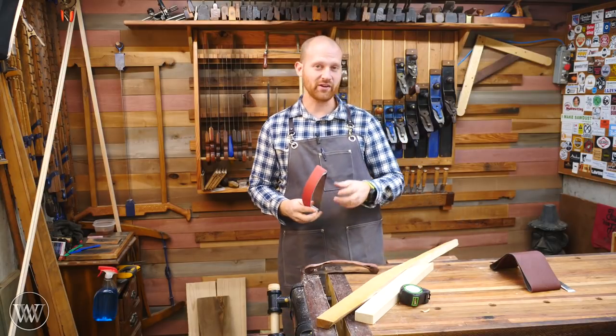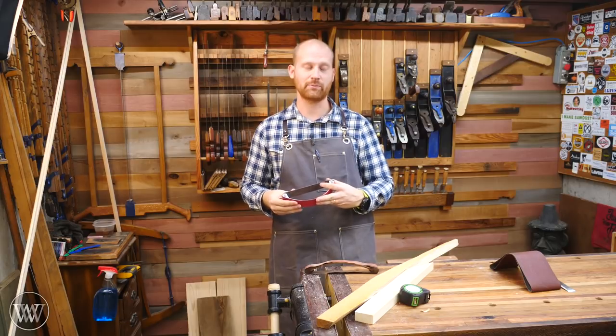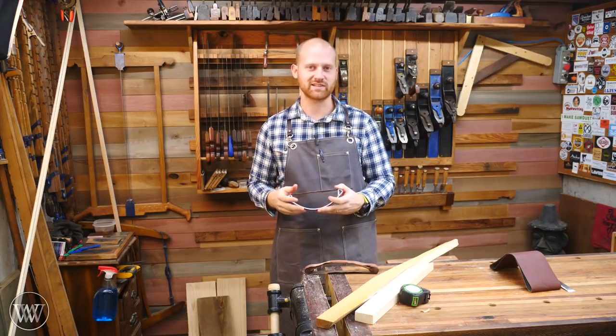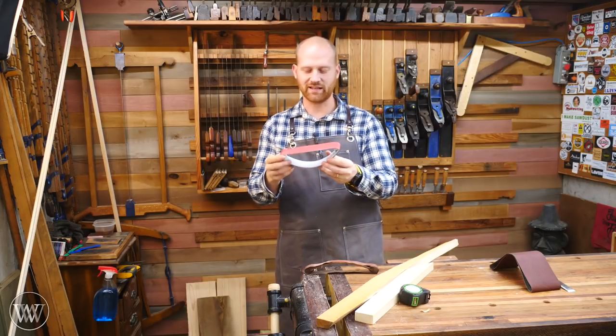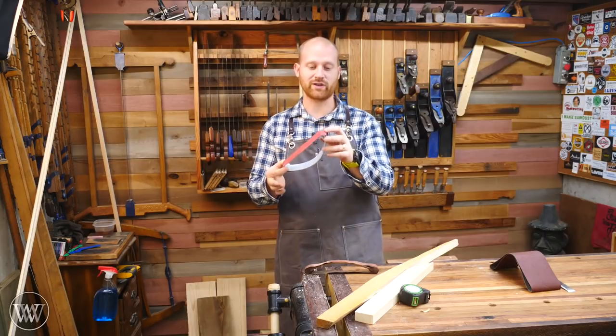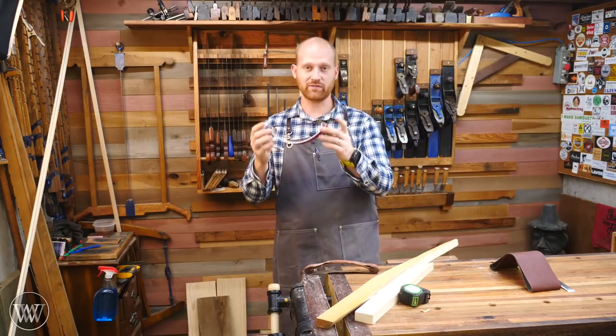A friend of mine over at Pale Dog Tool Works — if you haven't seen his channel, you've got to check it out. He is absolutely phenomenal making videos, does a lot of tool restorations and interesting things like that. He made this one and sent it to me and it's out of a plastic piece of Lexan. He just put out a video on making this one — a really simple, quick jig, probably only took him like five minutes once he had the jig done. Definitely go check out that video.